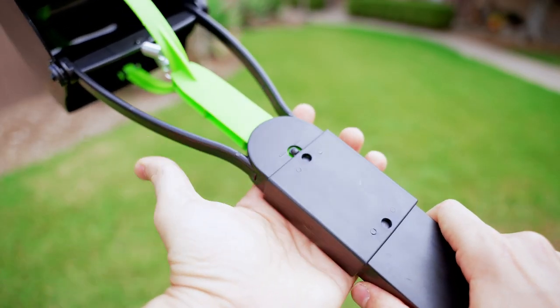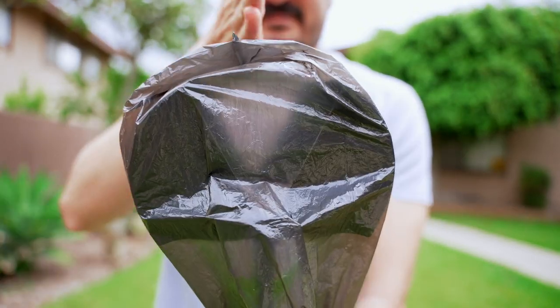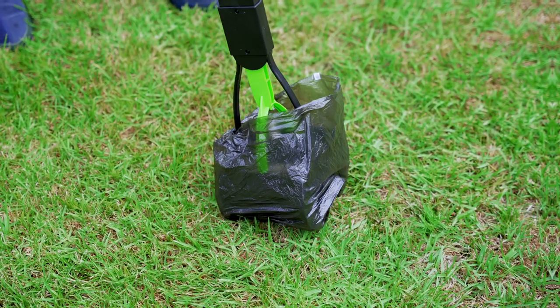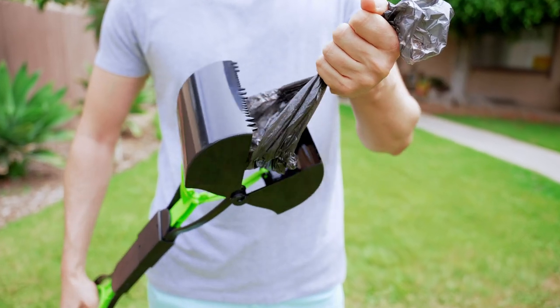Just simply straighten the claw and lock it in place. Put the plastic bag on top of the claws and make some room in between just to operate properly. You can just pick up the poop very easily without bending and even touching the poop. And just simply take it out and dispose in a trash can.